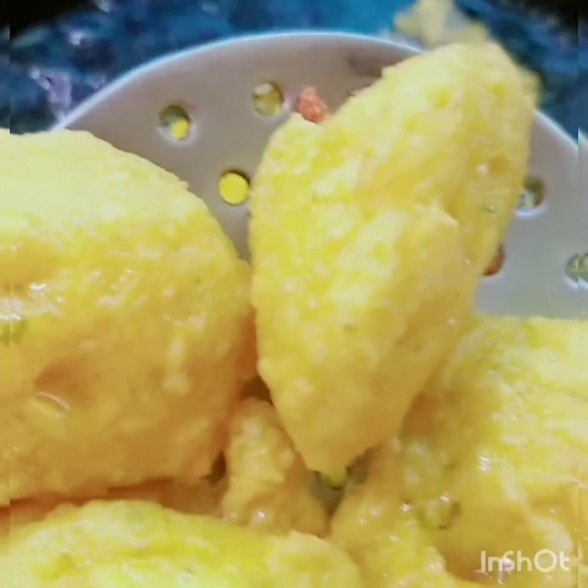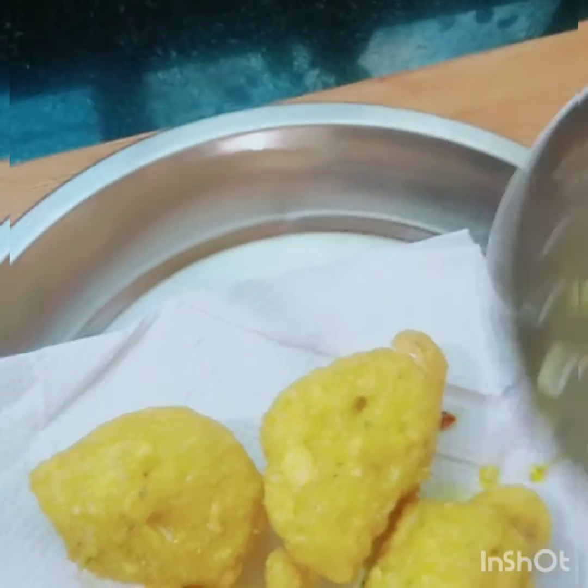You will get the laddus shaped from your hands. Then you will shape them from the hands. So the laddus will be ready. Let's do the plating.